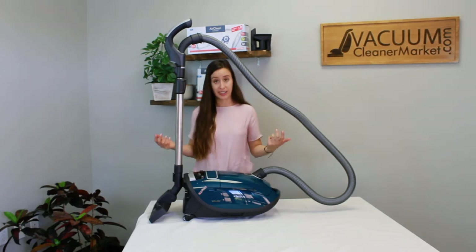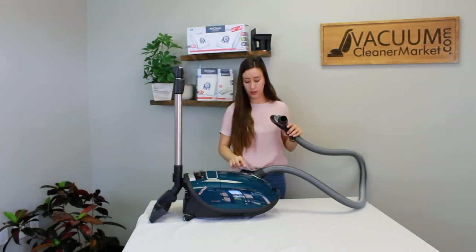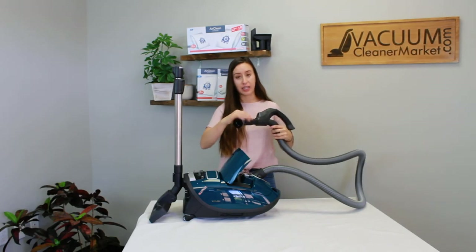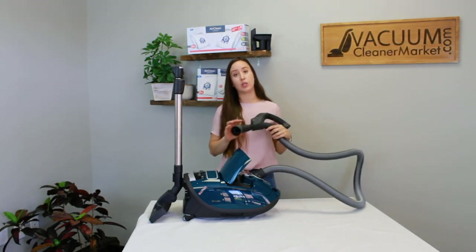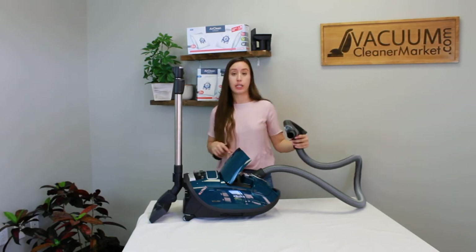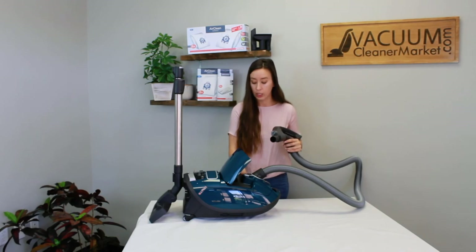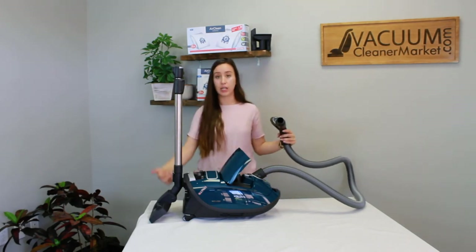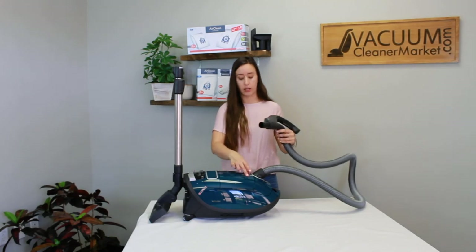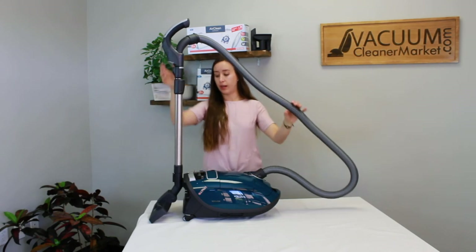Another great feature: if you take off your handle, you can attach your cleaning attachments directly to the base of the handle. This is really nice if you're cleaning cars, stairs, drawers, or any specialty surface where you don't need the added length of the wand. It's a very thoughtful feature that Miele has included.